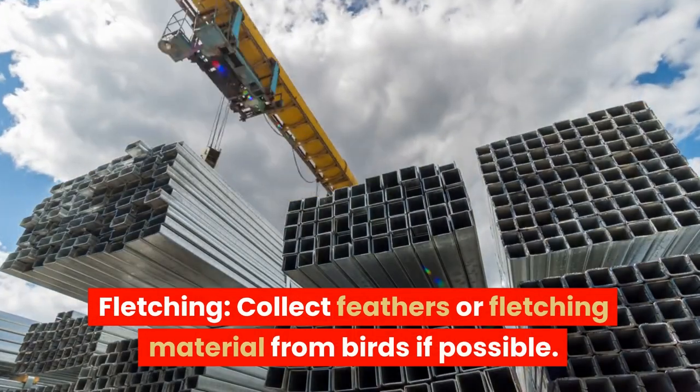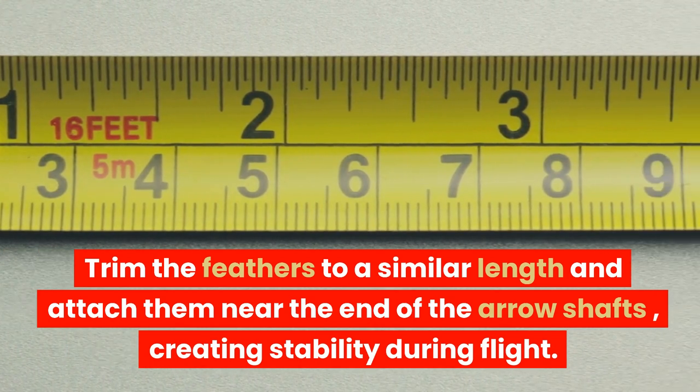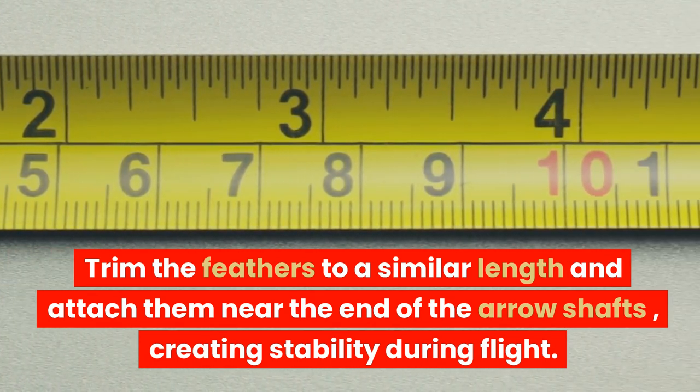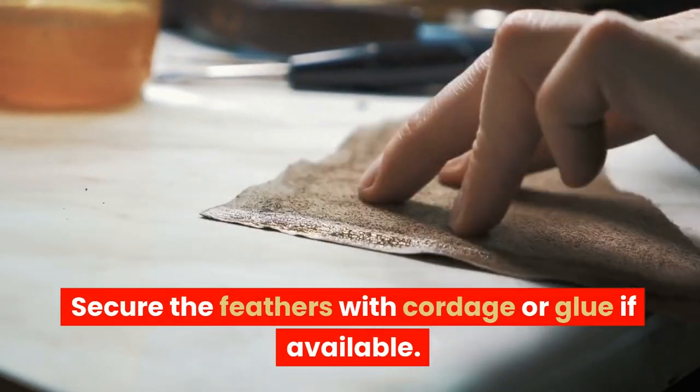Fletching: collect feathers or fletching material from birds if possible. Trim the feathers to a similar length and attach them near the end of the arrow shafts, creating stability during flight. Secure the feathers with cordage or glue if available.